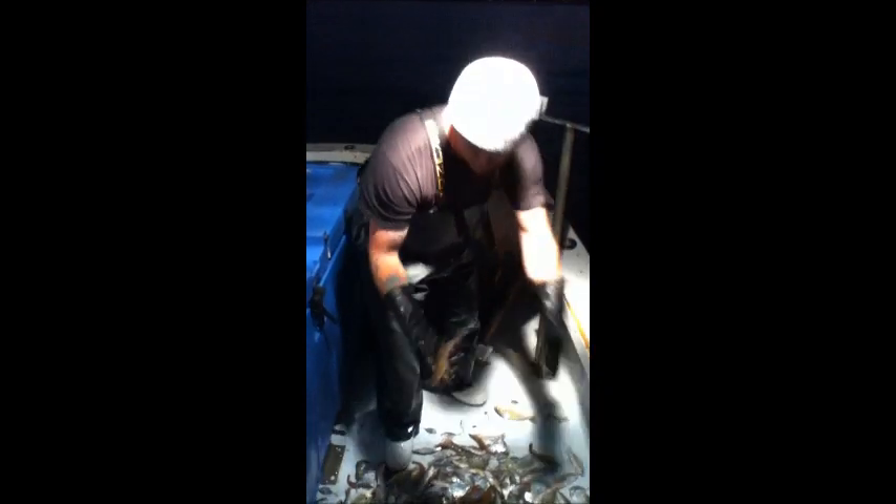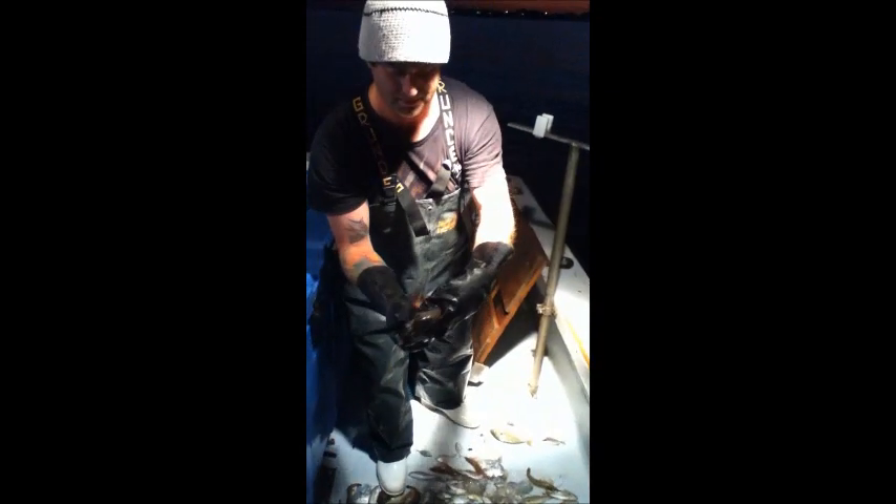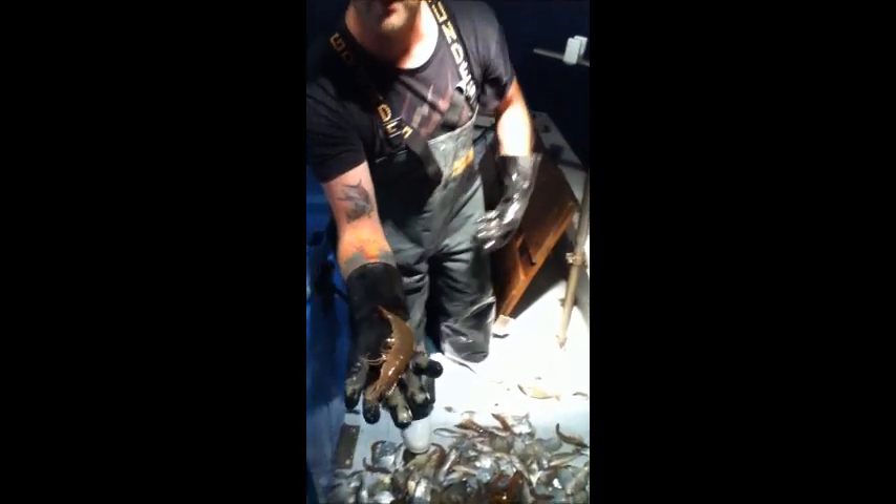How about the shrimp? This is why we do what we do. This is getting down with a get down.